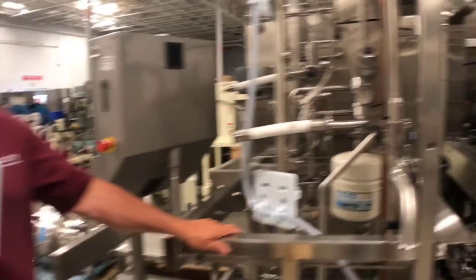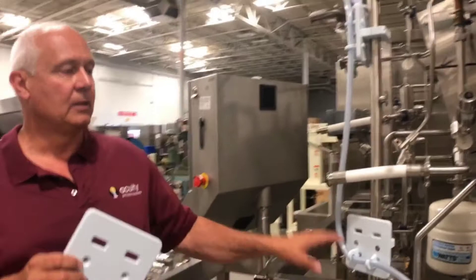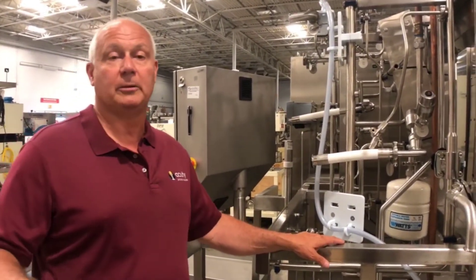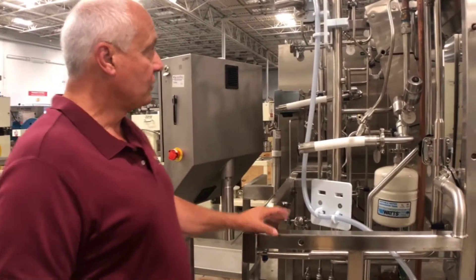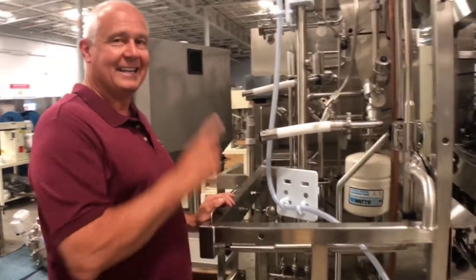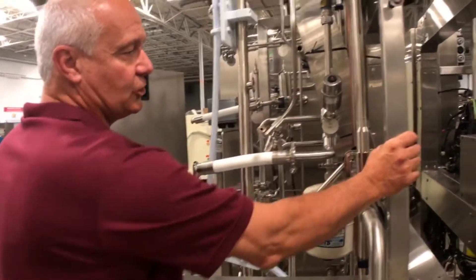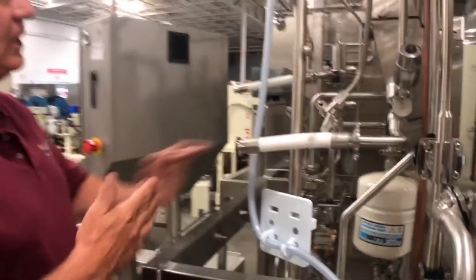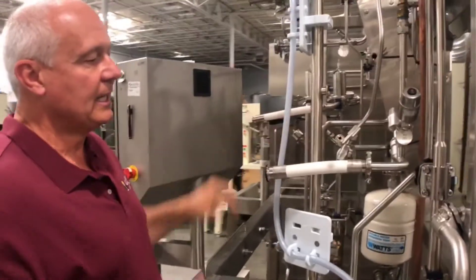As you can see, this is a typical stainless steel skid that you'll see in most GMP facilities. The beauty of the T-Lock system is it will actually adhere to any size structural component — two inch, three inch square tube, one inch square tube, any size tubing, any size pipe system.